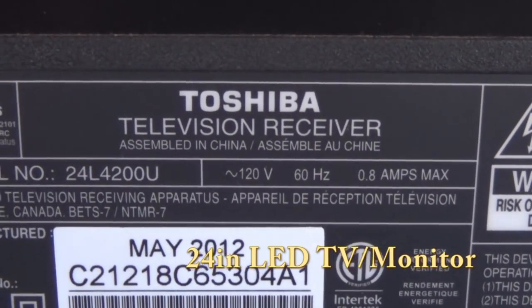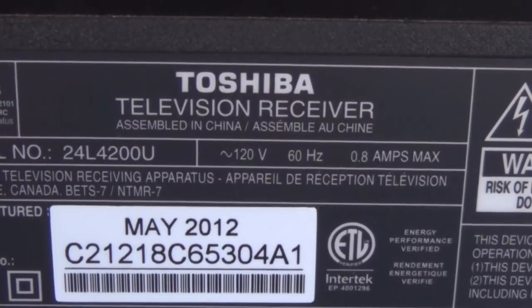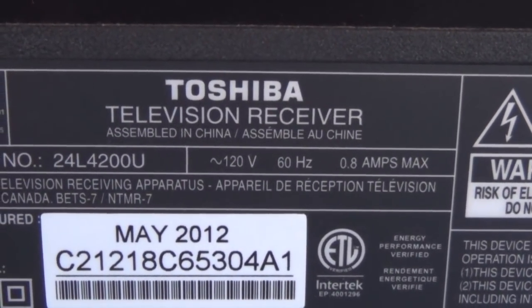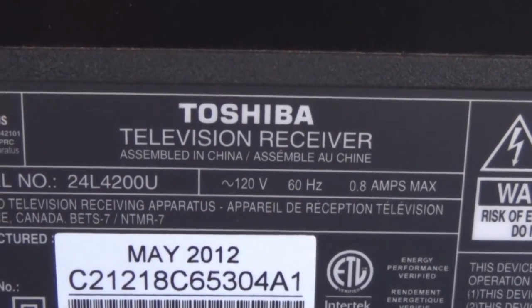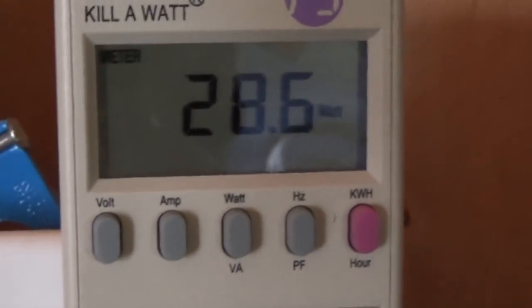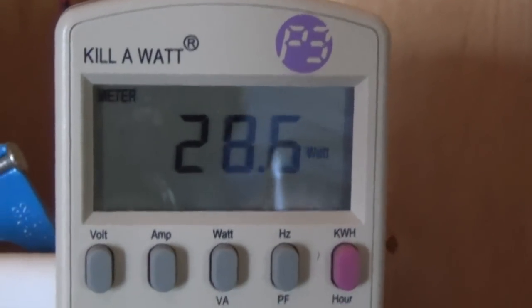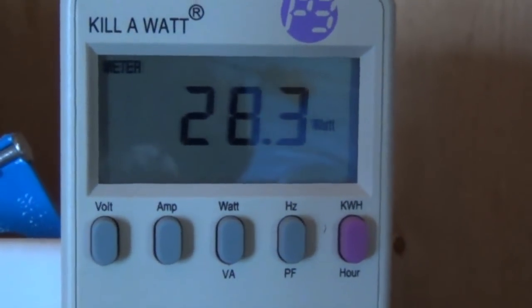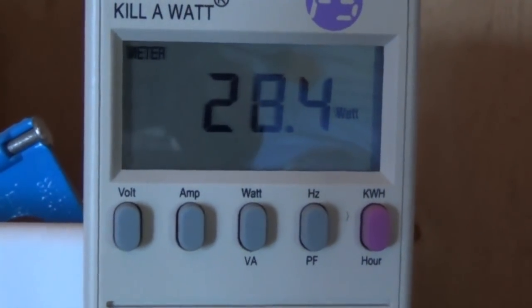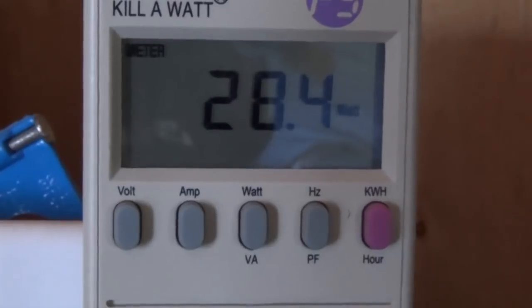This is what I use as my monitor — a Toshiba TV. I use this as my monitor for my computer. It doesn't give watts but it tells you 0.8 amps at 120 volts, so let's check my kilowatt meter. With a couple programs open but no video going, it's reading 28.6 watts. Now turning on a video — there's really no change. I'm going to read that as 29 watts.